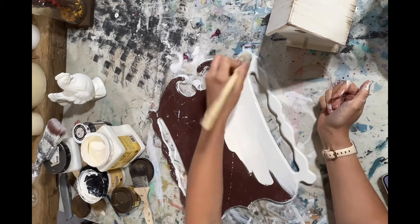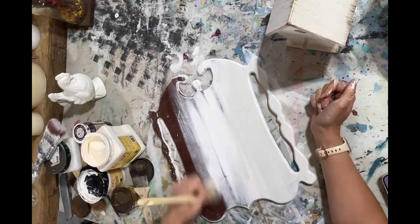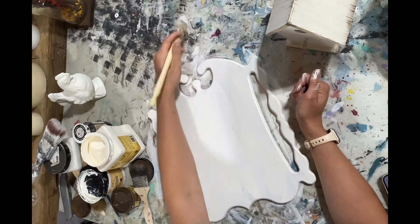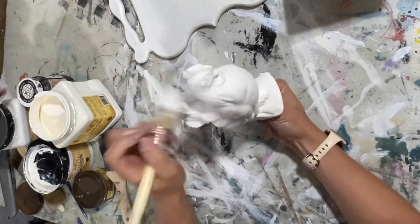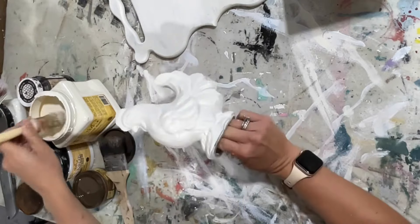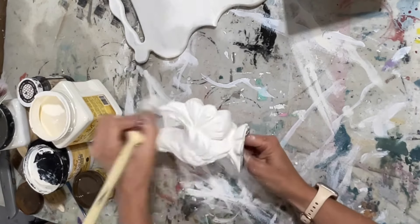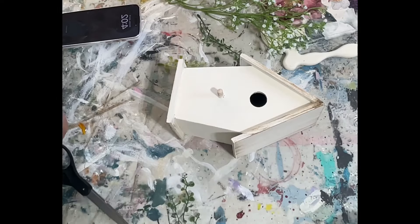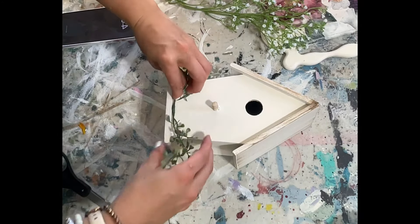I decided to paint the back since I'll probably be selling this on Whatnot. I thought about making it reversible, but I kind of ran out of ideas so I didn't do anything on that side. I do think it would be cute styled with a wreath in front of it, or you could hang a picture on it — maybe I'll do that when I style it up for photos.